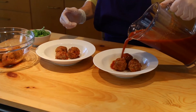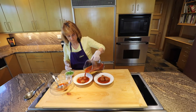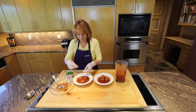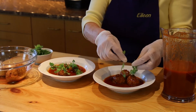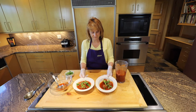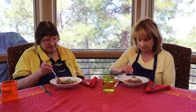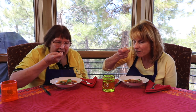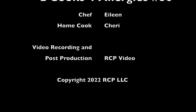Now we're ready to plate the meatballs in the tomato sauce. Three meatballs per serving is what's recommended. Oh, this looks beautiful. A little cilantro for garnish. There we have it — albondigas. Let's taste the albondigas soup. Looks delicious. Thank you for watching our video. We'll see you next time.